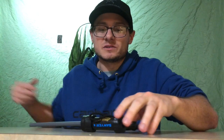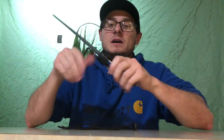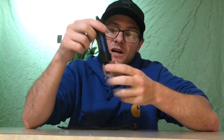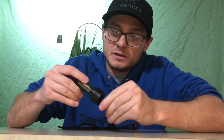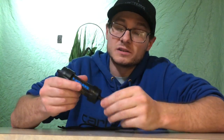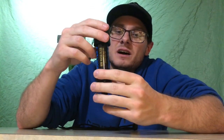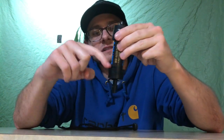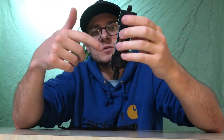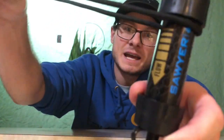I saw this Sawyer Mini filter, and I thought: it has this cap on it, so if I can hang my filter around my neck and keep it fairly upright, it's probably not going to constantly leak. There's a pretty good little fitment on this cap — when I seal it up, I can't get any water to leak out. Looking at that cap and the shape of the filter here with these ridges, I think these kind of prevent any water droplets from getting into your clean drinking water when you're filtering.